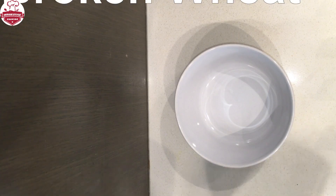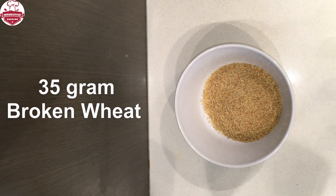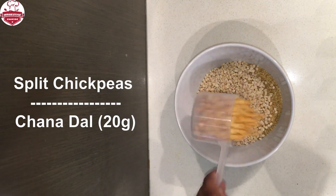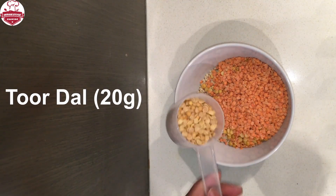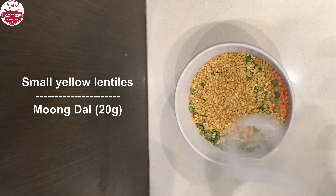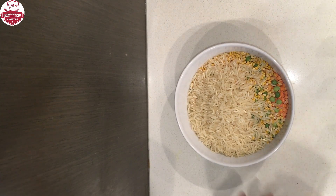Start by taking grains in a bowl. Take broken wheat, urad dal, channa dal, masoor dal, toor dal, green split peas, small yellow lentils, and basmati rice. Wash them thoroughly.